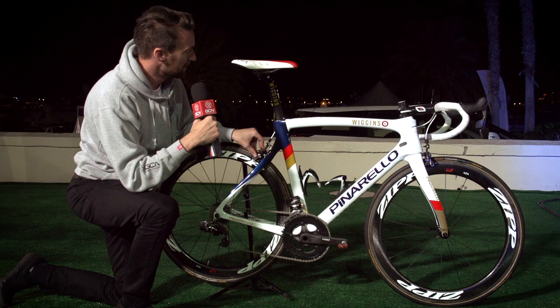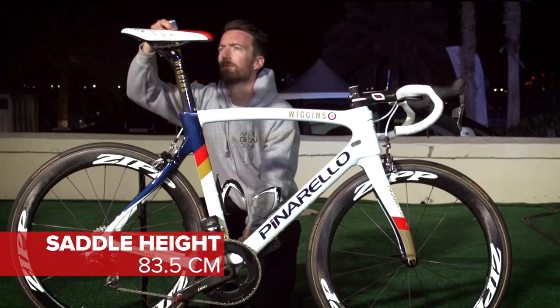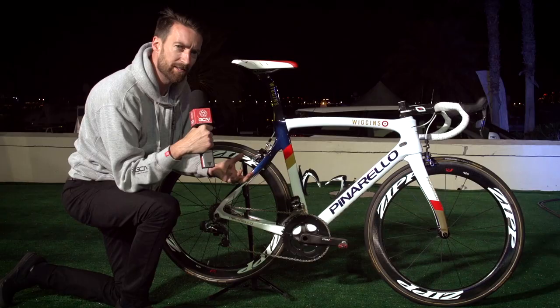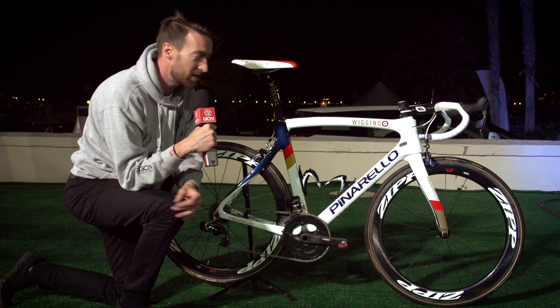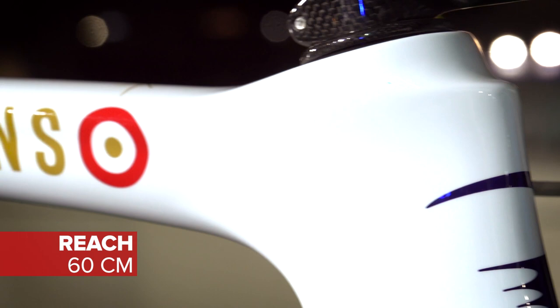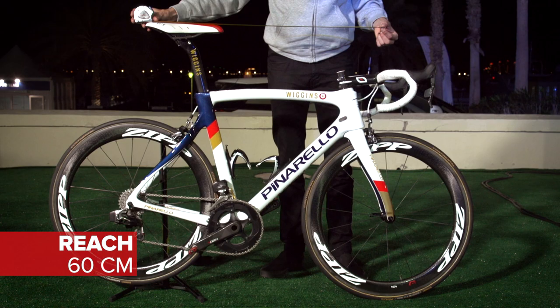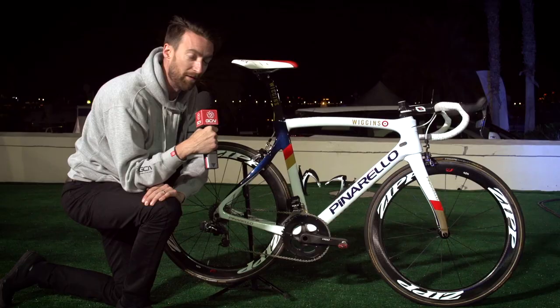In terms of measurements, I've given you the crank length and the bar width, but he's running a saddle height which is, quite frankly, enormous — 83.5 centimetres. I am not dissimilar in height to Brad; he's probably about one centimetre taller than me, but that is three and a half centimetres higher than I normally run my saddle. So he has got some enormously long levers and probably a relatively short torso for his height, because the reach of this bike is about 60 centimetres, which is a couple of centimetres shorter than someone like Marcel Kittel. In terms of the weight: 7.210 kilograms — very respectable for a second bike.